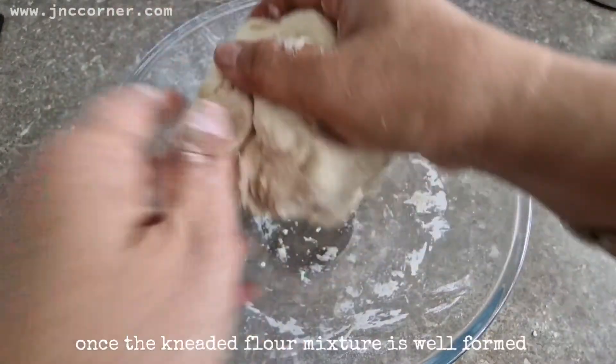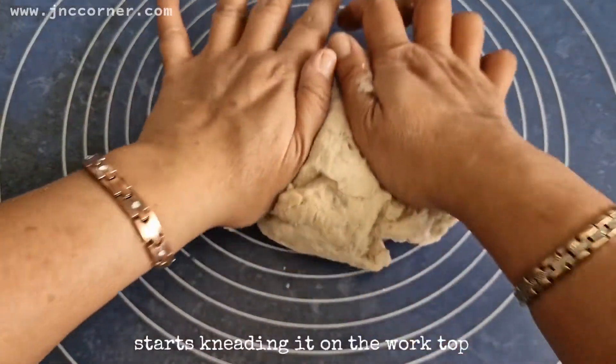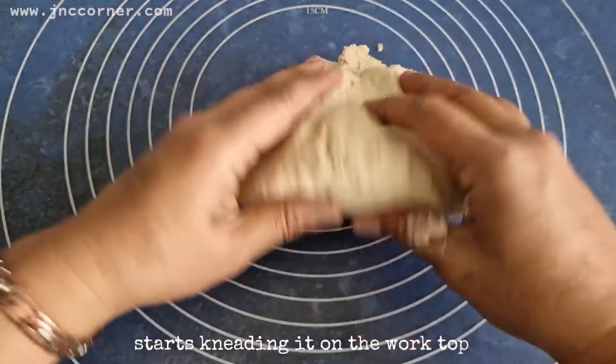Once the kneaded flour mixture is well formed, start kneading it on the worktop.